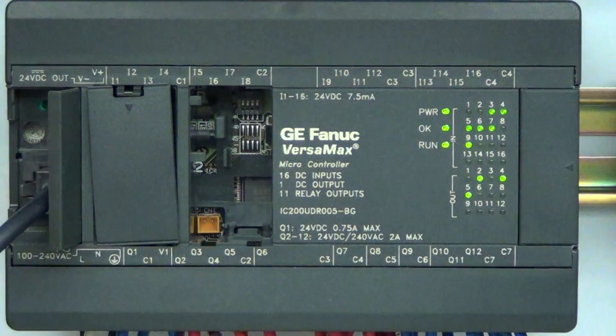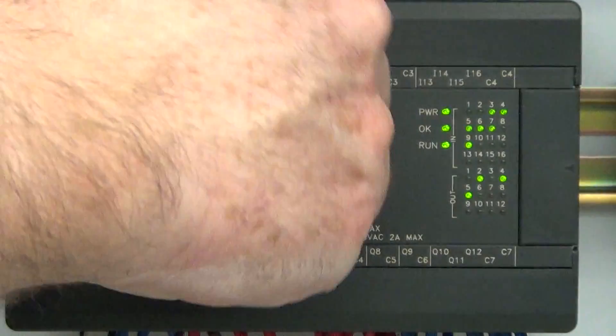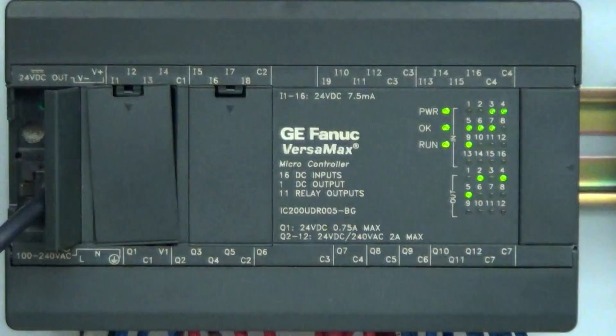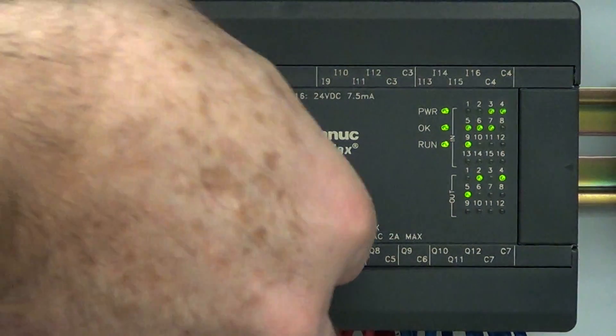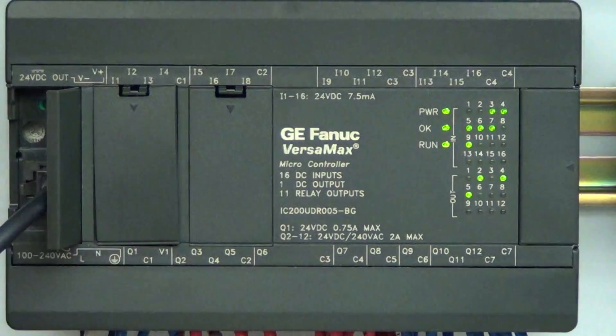The next one over is for a battery pack and a real-time clock — those are options you can plug in here and they go into that little module. But we're going to leave those empty and put the cover back on.